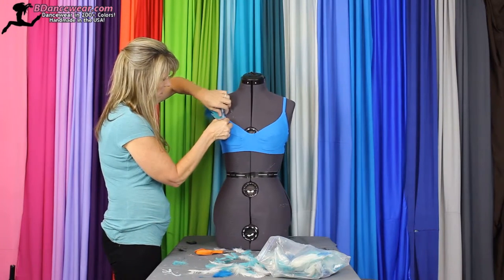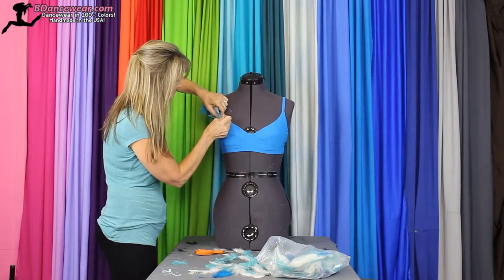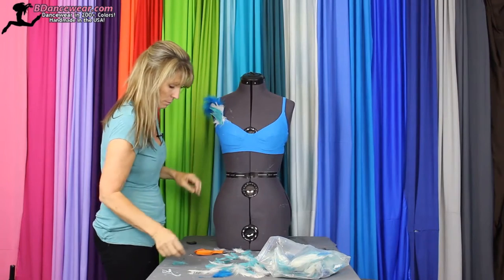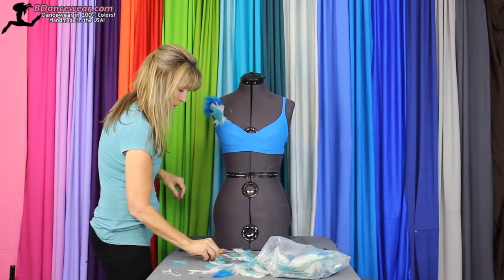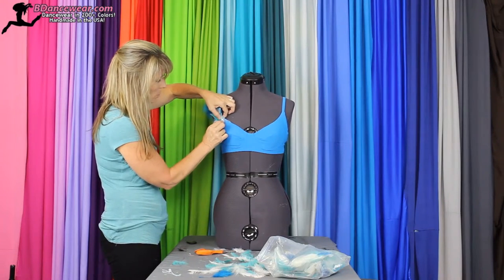Let's spread these feathers down here and pin them into place. Then you'll want to get a little one just to have at the very end, and make sure that end part looks good.